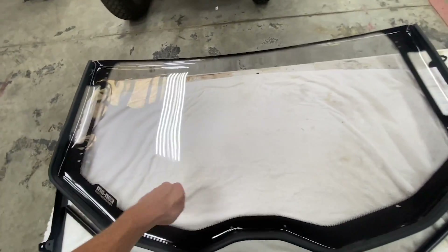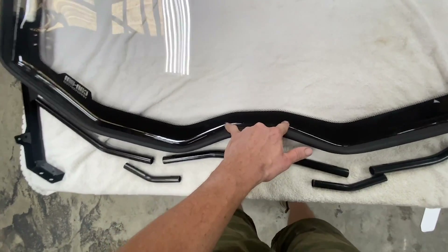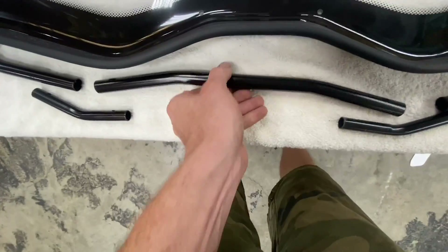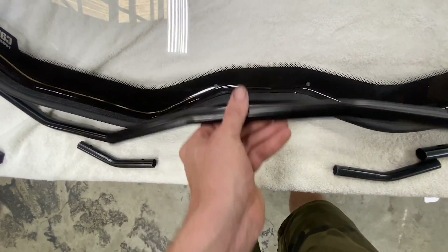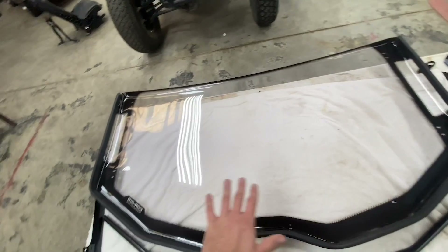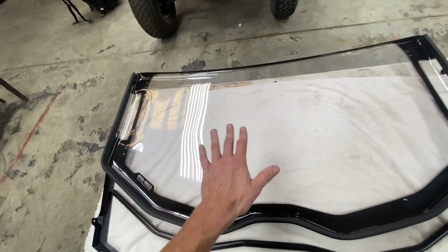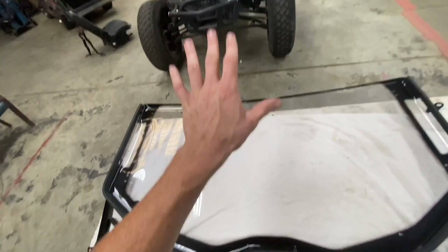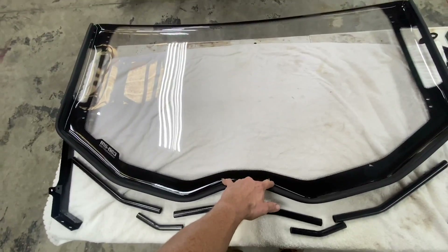These two holes right here are for the rivets. I would put those in last — get everything halfway snug and halfway lined up, possibly leave it a little loose, and then when you put it up on the machine you can get everything lined up and snugged up, and do the rivets very last.